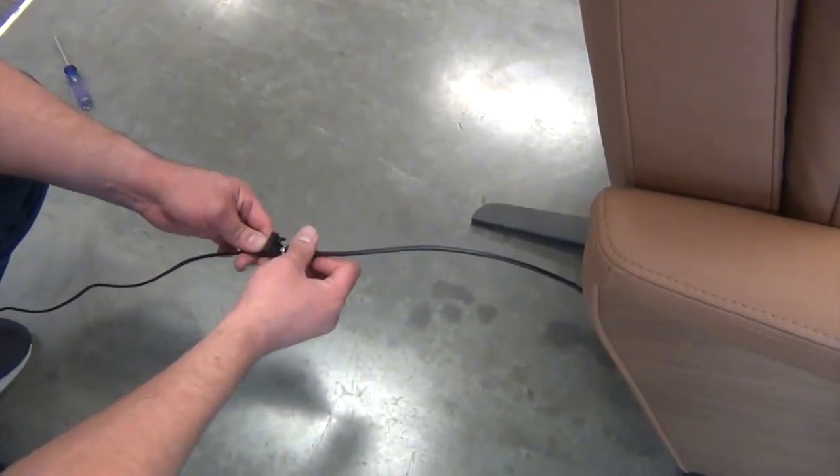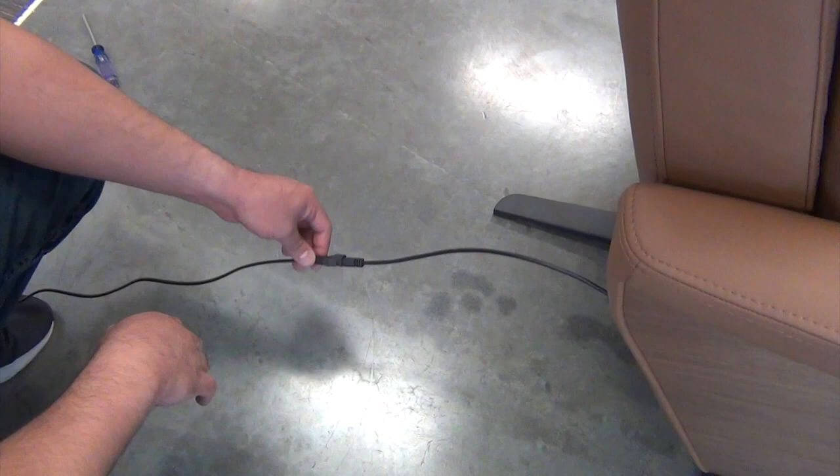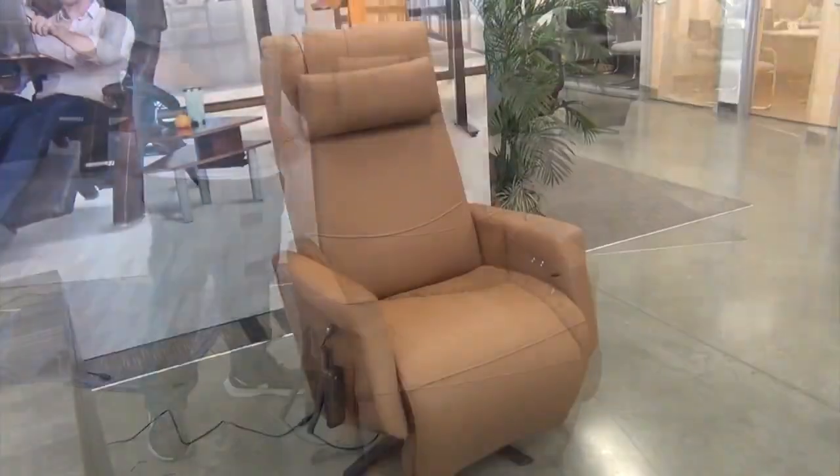Reconnect the power adapter cable to the chair's power cable, then close the connector lock. Plug the power adapter into a power outlet. Finally, replace the head pillow, and you're done.